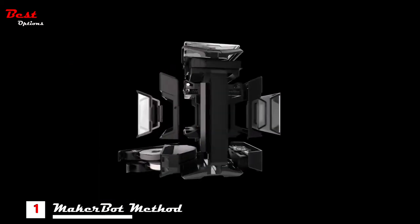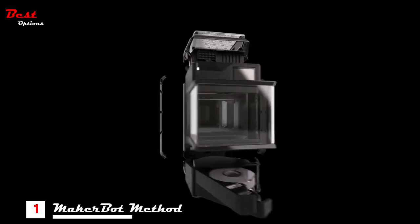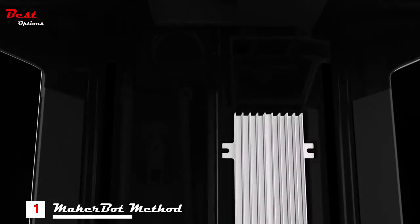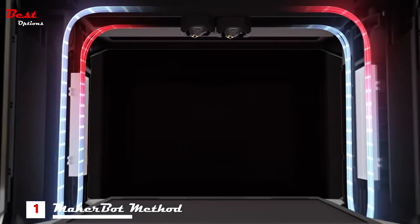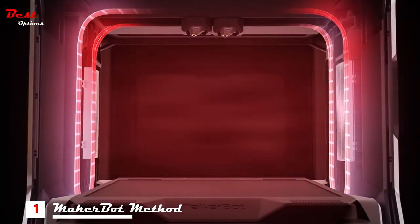We began by building upon the bedrock of several patented technologies from Stratasys, then refined and optimized every feature down to the last detail. The circulating heated chamber utilizes two heat exchangers with active blowers to fully envelop each print with hot air during the entire print duration. The result is twofold: consistent dimensional accuracy and optimal part strength.